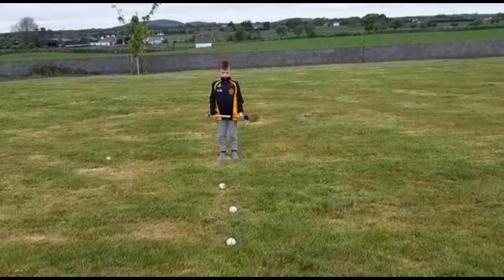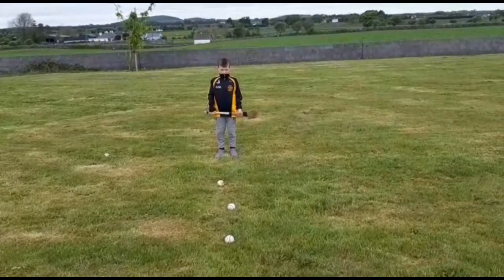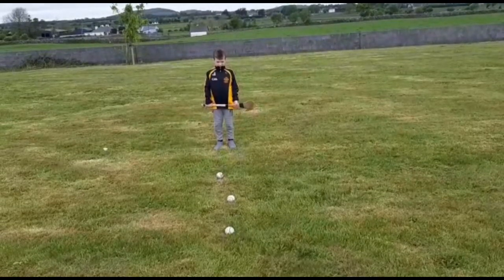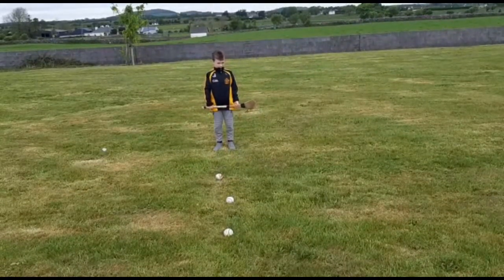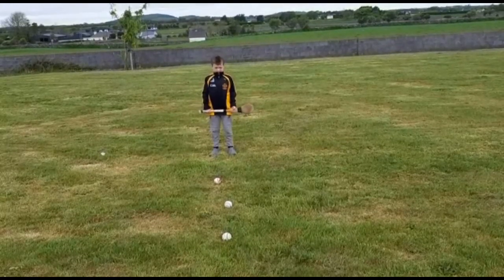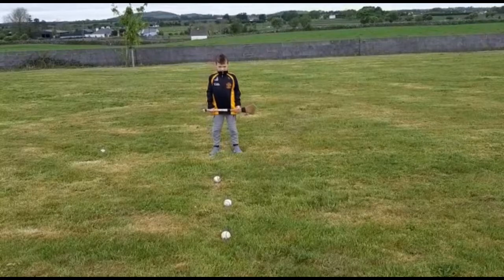Welcome back to video 7 from Braids for 2020. The skill we will be doing this week is the jab lift. We will be doing Sean in the training position for the first video.